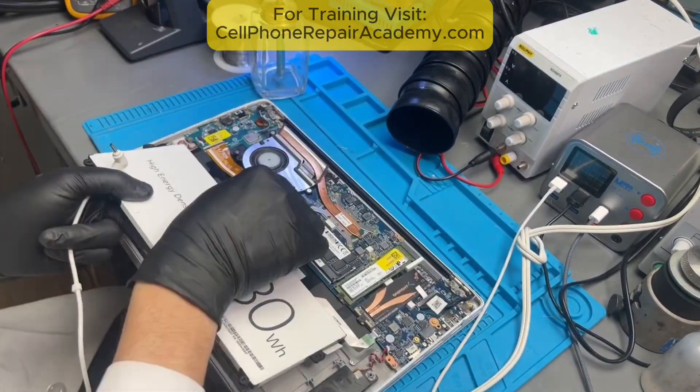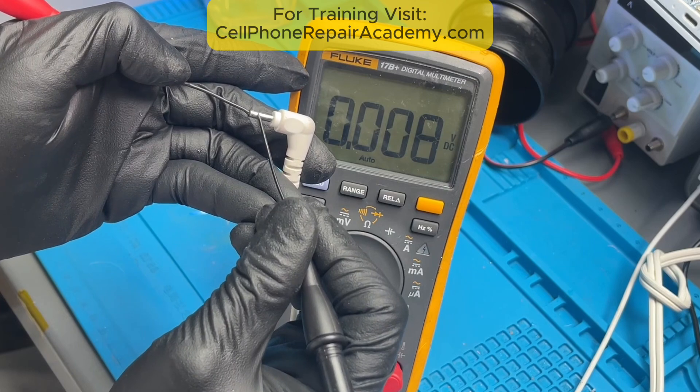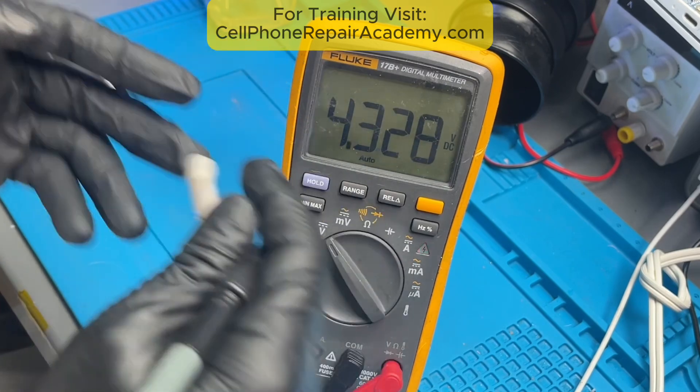I started checking the basics and measured the charger output. It's supposed to deliver 19 volts, but I was getting over 43 volts. That's dangerously high.